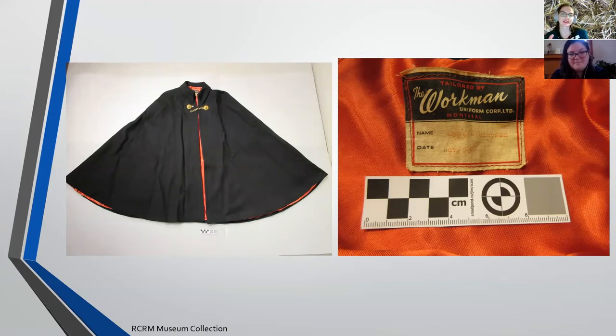This one specifically was made in Montreal - tailored by the Workman Uniform Corps Limited, Montreal. I was looking into this company; it's a bit tricky to track. You do see other items with the same company name showing up in other collections, particularly Second World War-era items, particularly with the Canadian War Museum. Once you know the company, you can actually start tracking them down to get another aspect of the history, because this company obviously does uniforms and has that military connection.